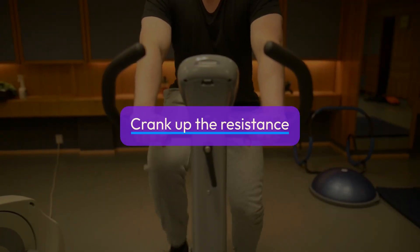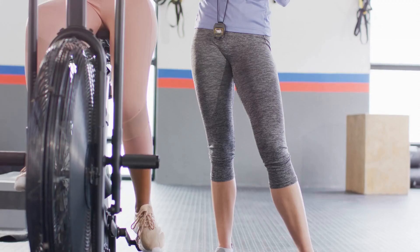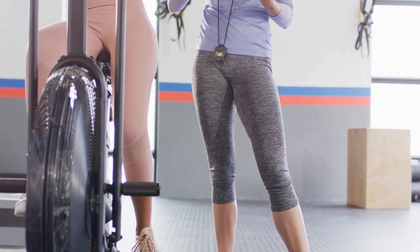Pose 2: Crank up the resistance and rise off the seat, maintaining a straight back and relaxed shoulders.